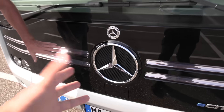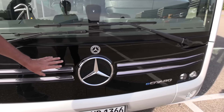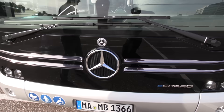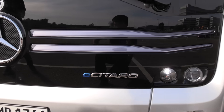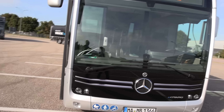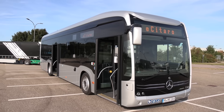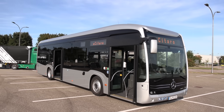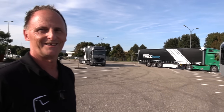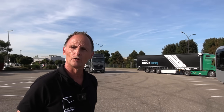The star is not from the Actros — the Actros has a bigger one — but it is bigger than on the normal Citaro. It says E-Citaro here. Other than that, it looks like a regular Citaro, except if you go a little further away you can see it is actually slightly taller than the regular Citaro. We'll come back to why that is.